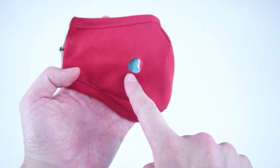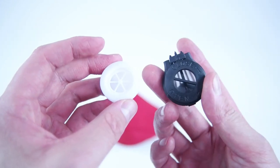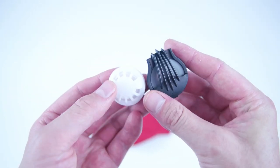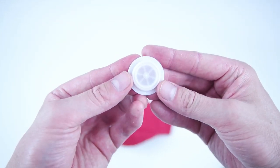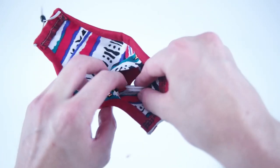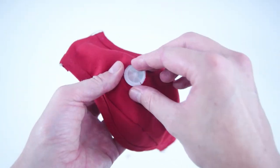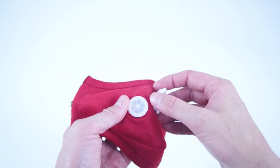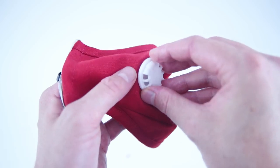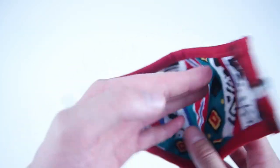The last step of this mask is to add on your breathing valve. The breathing valves are sold in all different styles — I'll add a few links in the description below. You just want to make sure it comes with two pieces so you can snap off the back, place it on the inside of your mask, and then snap on the front. It's a really simple process and it does add a lot to the mask — especially if you wear glasses, you're going to have better breathing through that fabric.